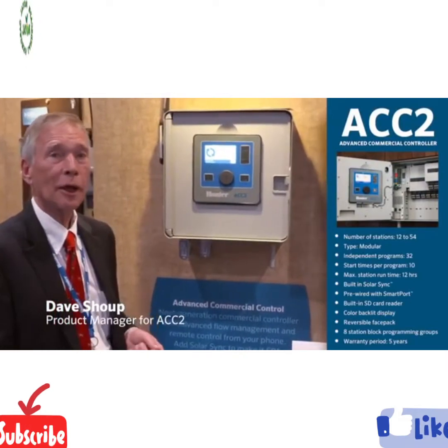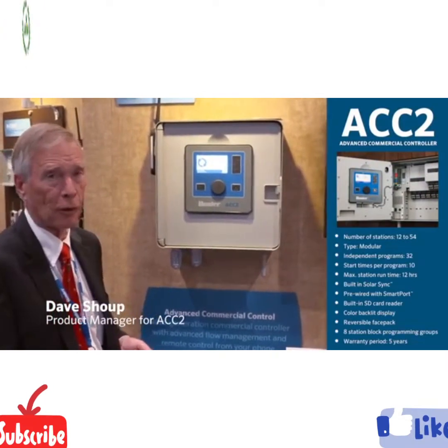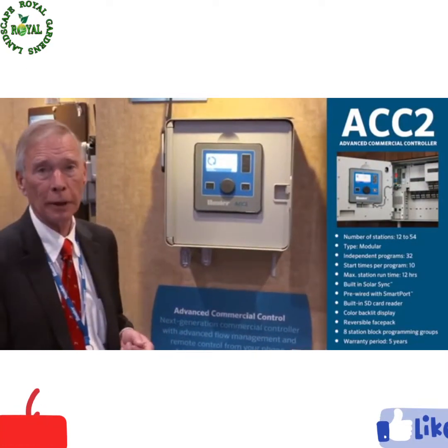ACC2, next generation advanced commercial controller, new flagship of the Hunter Industries fleet.